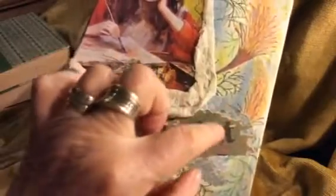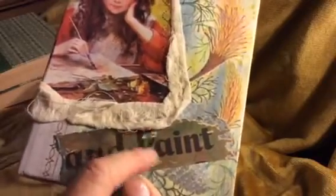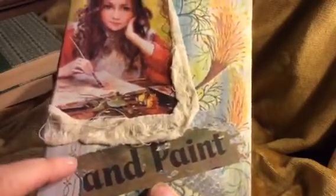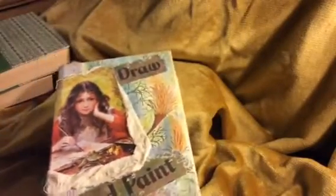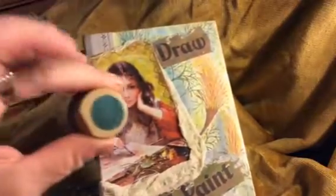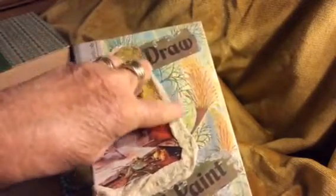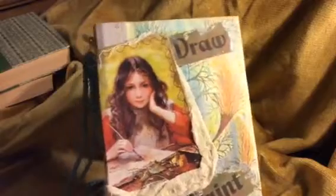It already had this distressed look on the edges. I wanted to add a little bit of color — I got some teal acrylic paint, and it's actually a metallic paint that I got to make my steampunk horse. I used it because it just sort of blended in with that bit of color on the cover, just to make it a bit more interesting.